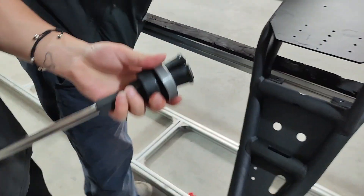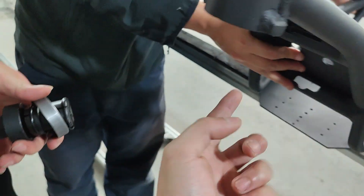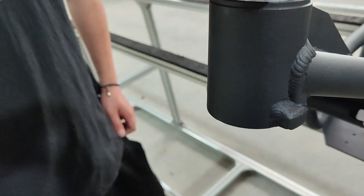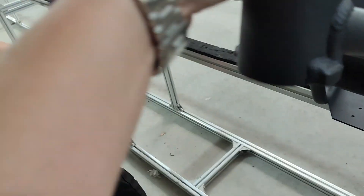It comes out like this. You could do the same way on the bottom one to just get the race out and replace it with a more accurate one. Now I'm going to show you how to use this tool to fit the race into the frame.